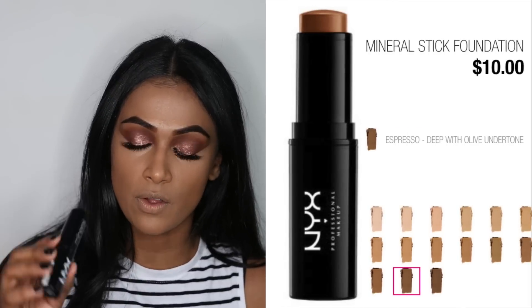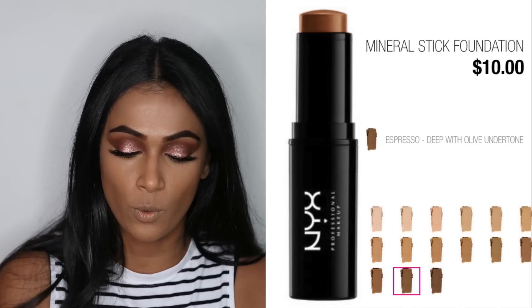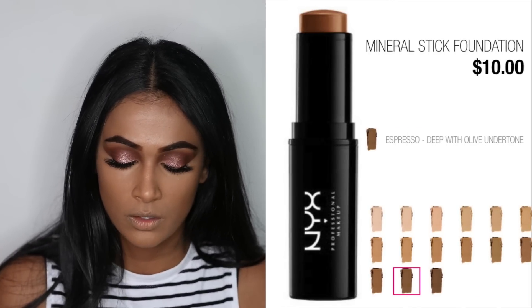For my cream contour I'm going to be using the NYX Mineral Stick Foundation in shade number 14. Contouring is my favorite step in my makeup routine, I think.